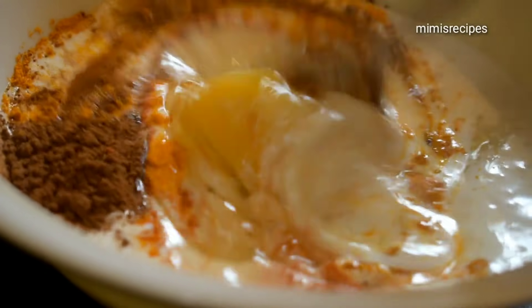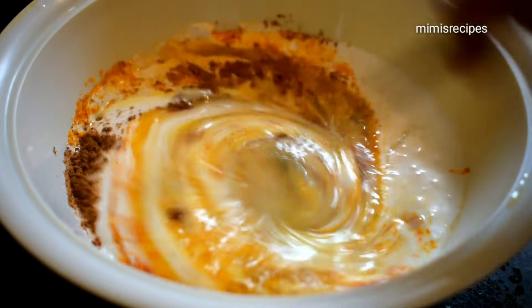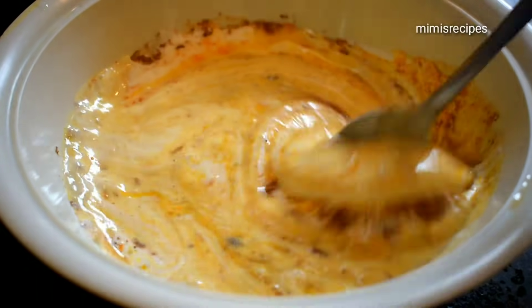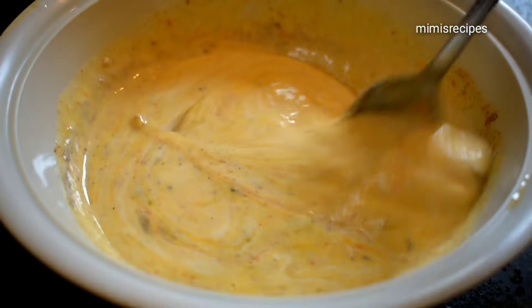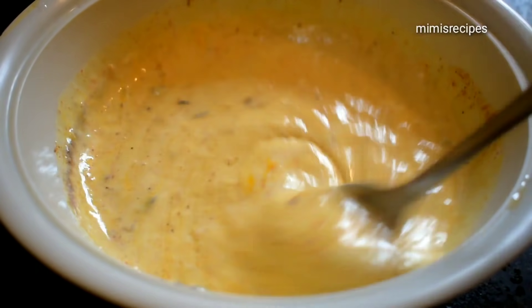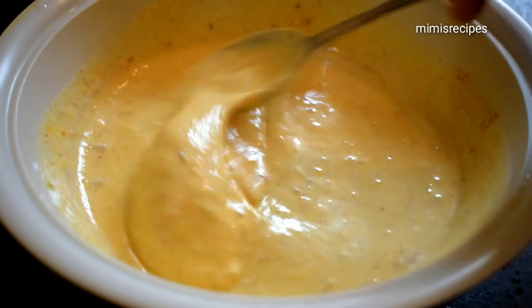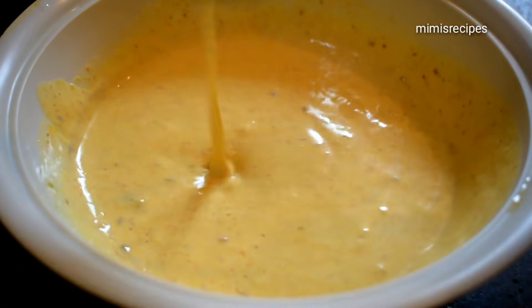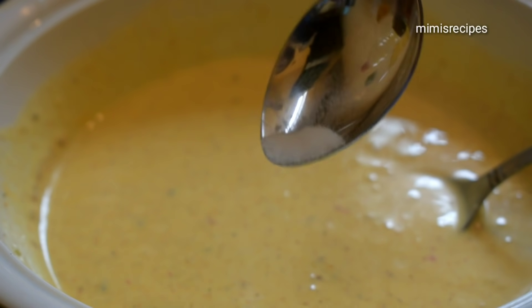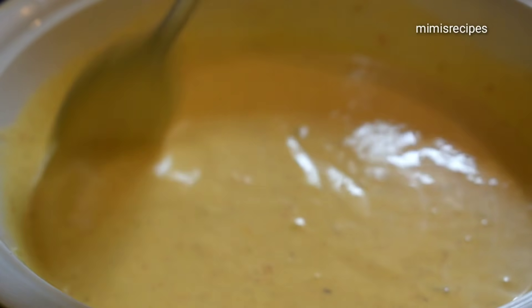Go 1/4 teaspoon. I am going to mix a bit. The amount of salt — if you don't have any amount of milk, you don't need it. I'm going to add 1 pinch of baking soda.